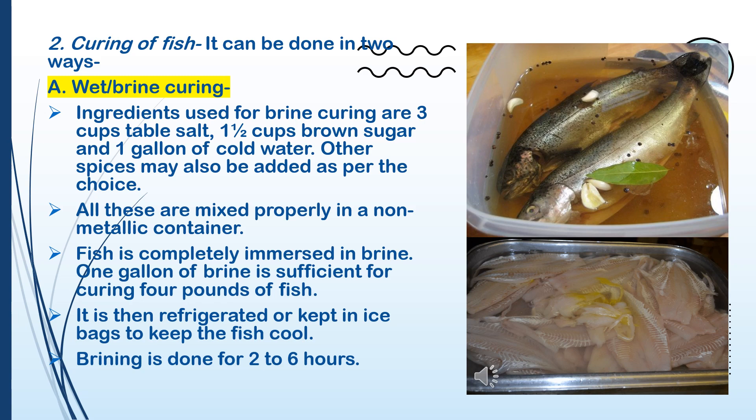2. Curing of fish — it can be done by brine curing. Ingredients used for brine curing are 3 cups table salt, 1.5 cups brown sugar, and 1 gallon of cold water. Other spices may also be added. All these are mixed in a non-metallic container. Fish is completely immersed in brine — 1 gallon of brine is sufficient for curing 4 pounds of fish. It is then refrigerated or kept in ice to keep the fish cool. Brining is done for two to six hours.